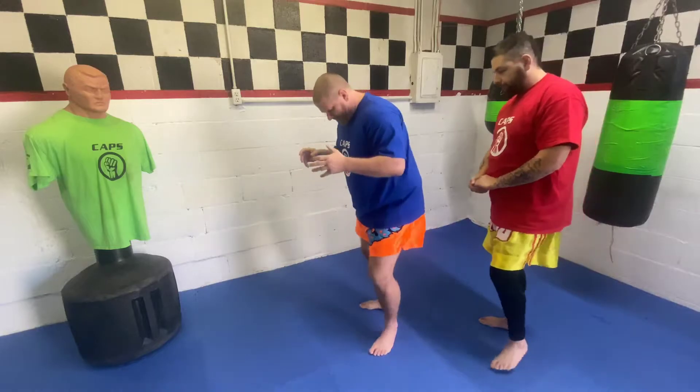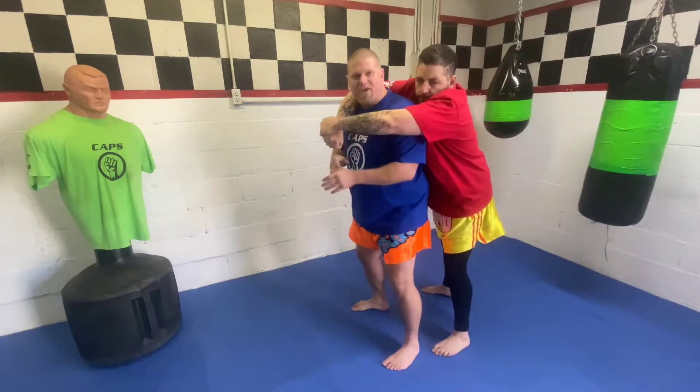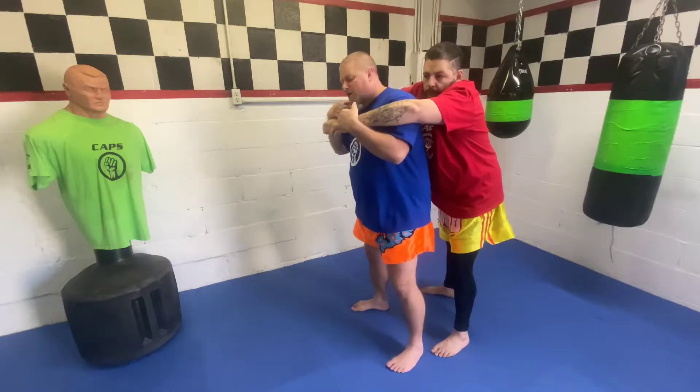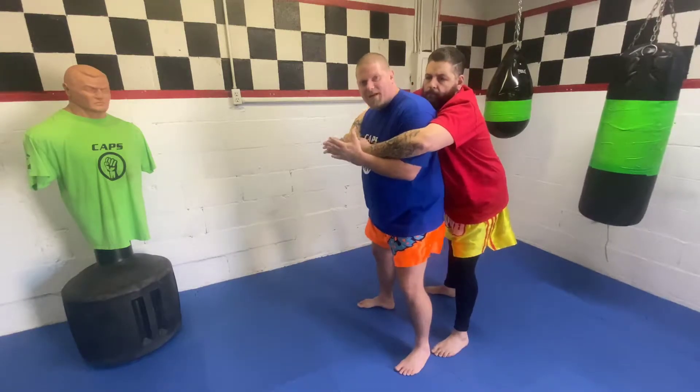I'm going to stand here and Coach Alejandro's going to come up and grab. The thing is, I want to be able to defend myself before he gets his hands clasped together, because once that happens it's going to be so much harder. So from here, when he reaches around, he's going to grab around my arms to do something with me.